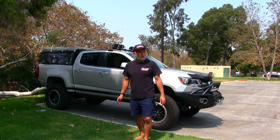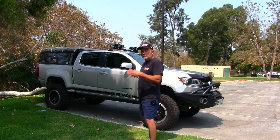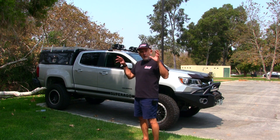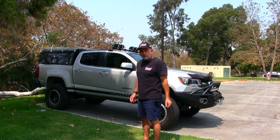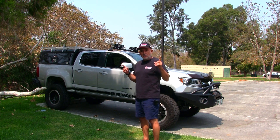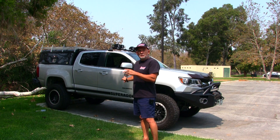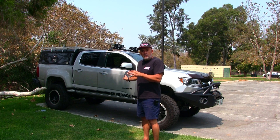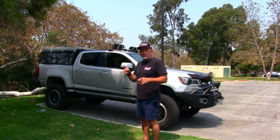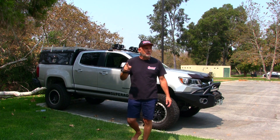One thing to remember is that these trucks are light-duty vehicles — they are not three-quarter ton vehicles with heavy-duty frames. So keep that in mind. Even at maximum load they should be fine around town, but when you load them up and pull trailers off-road, they're going to take a pounding and that's when things give out.